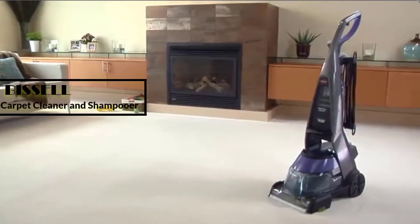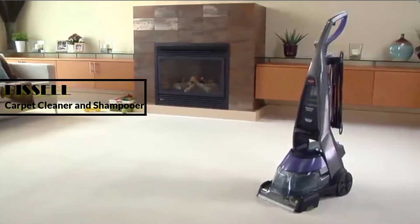Hey guys, in this video we are going to review the Abyssal Deep Clean Deluxe Pet Carpet Cleaner and Shampooer.